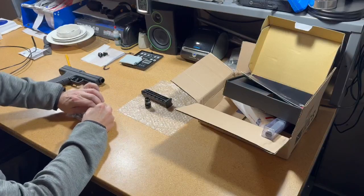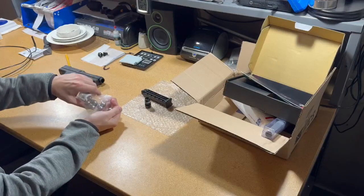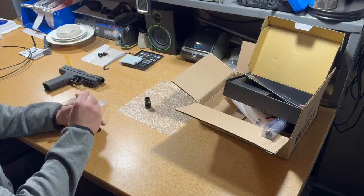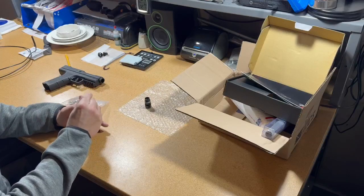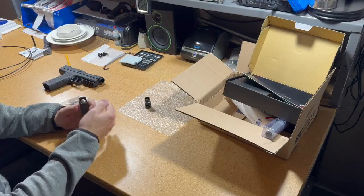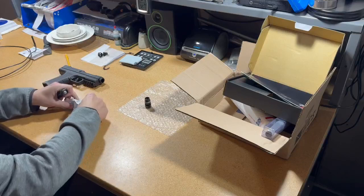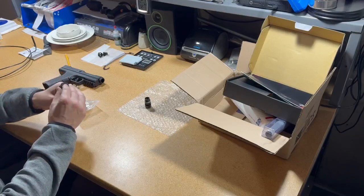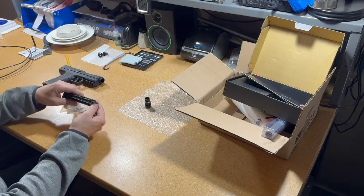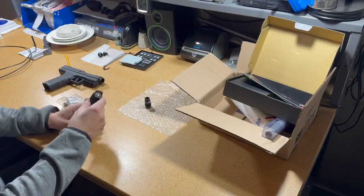I'm going to take six of them and load them in: one, two, three, four, five, six.